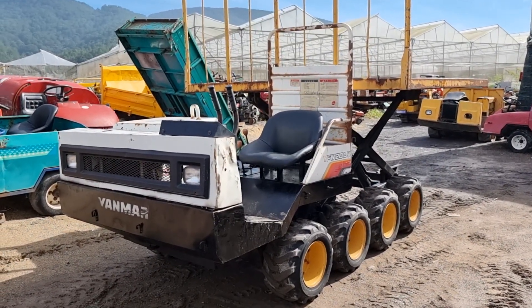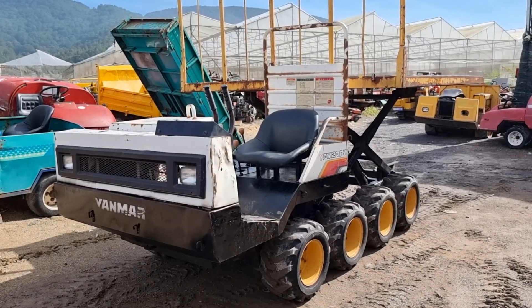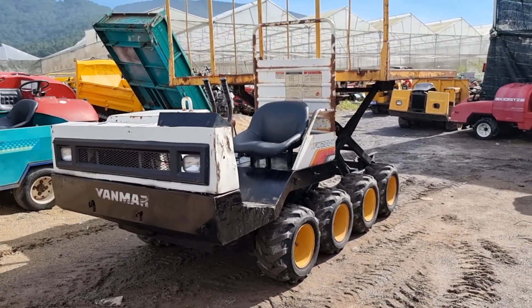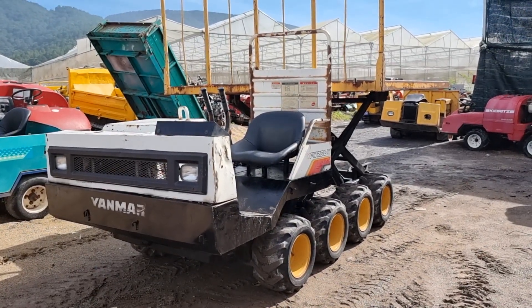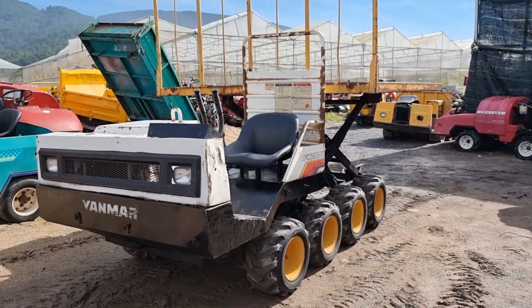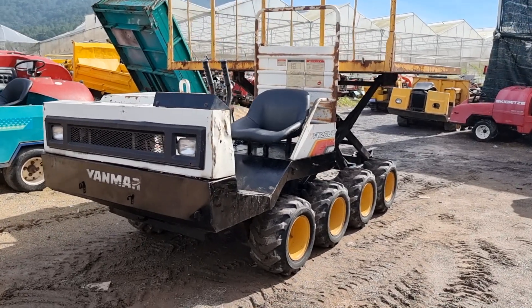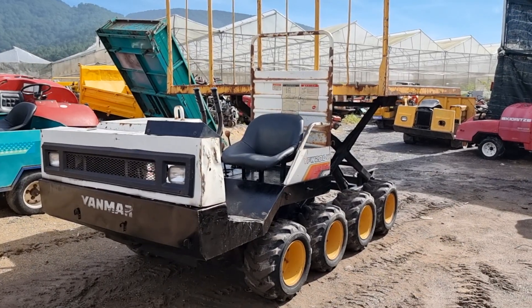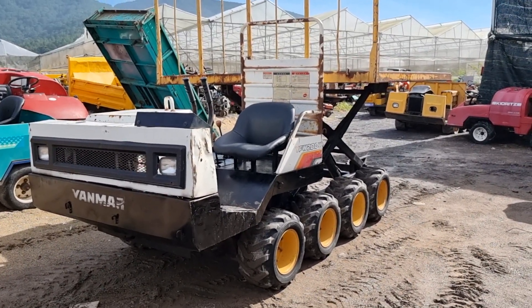Dạ rồi, em Tuyết mến chào bà con đã quay trở lại với kênh xe rùa và phun thuốc của em nha. Sáng hôm nay em sẽ lên một con xe rùa này cho anh chị xem và tham khảo ha. Con này là 8 bánh 4 cầu nha anh chị. Thương hiệu nó là Giang Ma, model YFWKF20. Con này thì nói chung nó rất là độc lạ luôn nha anh chị.